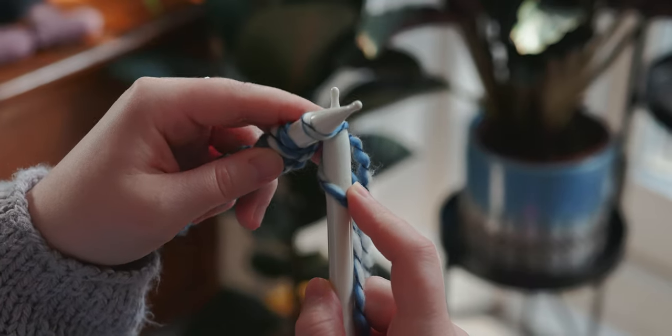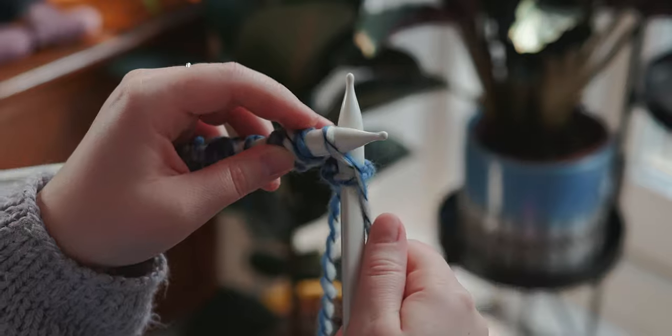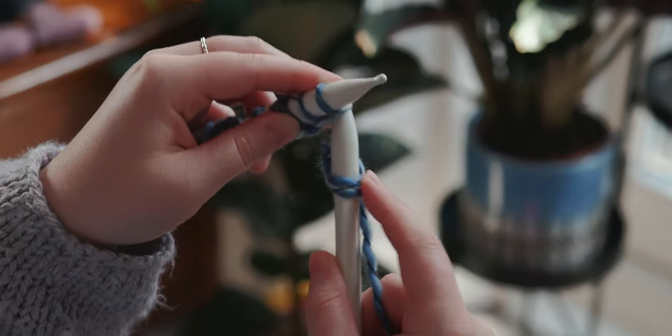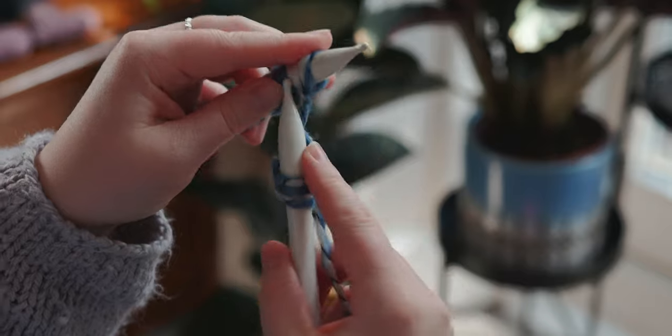And we just continue like that along the row. So the right needle goes into the bottom of the next stitch, goes across the back, yarn goes around the back, in between, the right needle comes to the front and then we slide it off. And just continue like that, doing the knit stitch to the end of the row.